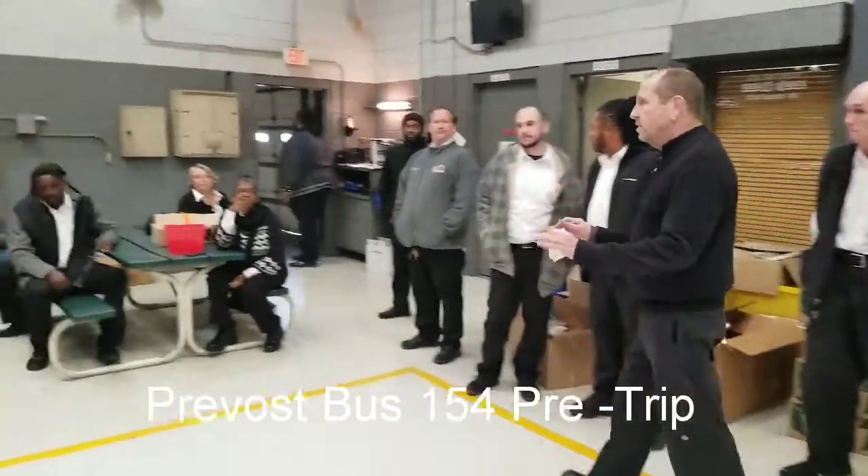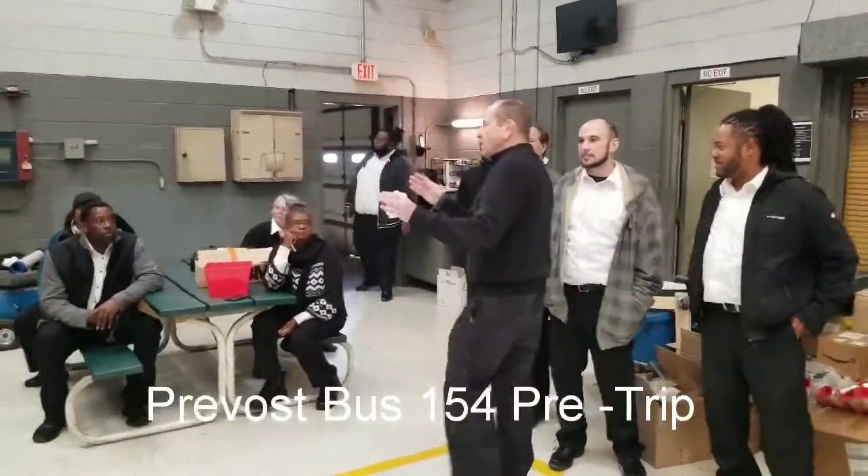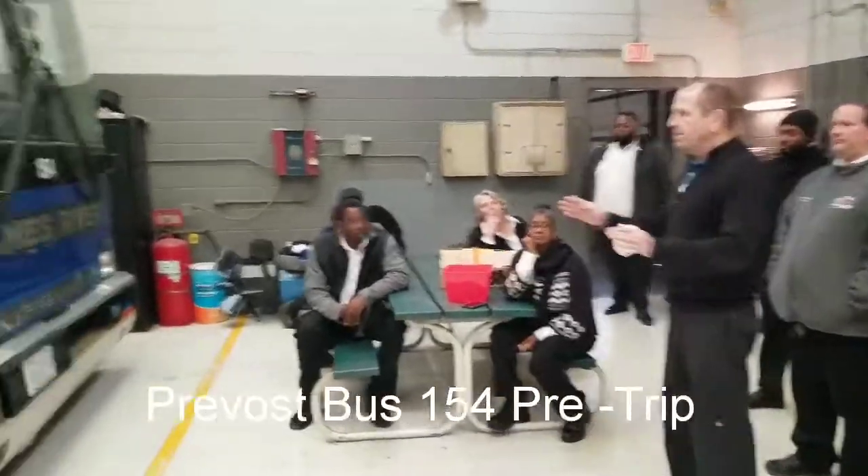As we approach the bus, we're looking for anything unusual, anything broken, anything hanging off, or any major leaks.